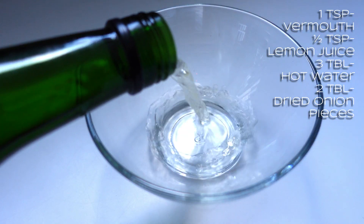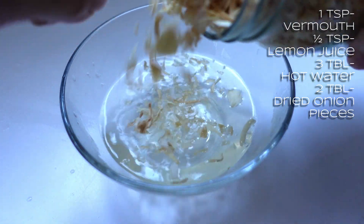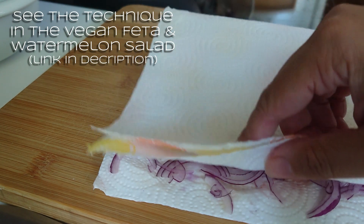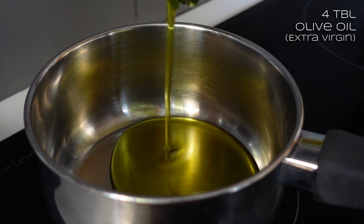We'll make the sauce first so it can sit and infuse all the flavours while we work on the gnocchi. I've been soaking some dried onions for about 45 minutes while setting up — I mixed some vermouth and a squeeze of lemon juice with boiling water and added in the onions. I'm just going to drain these off now. It's the equivalent of maybe one shallot or half a small red onion.